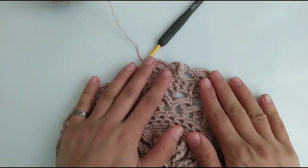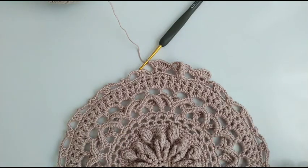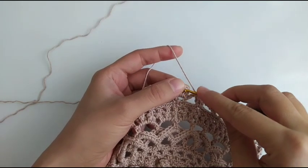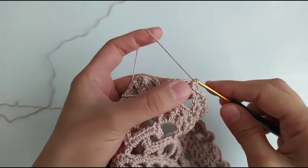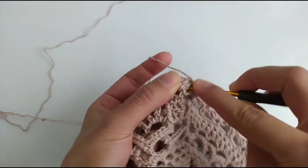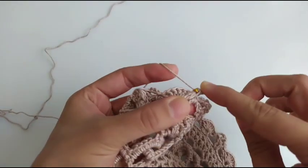So this is the way we are going to do in this round. For the next row chain 1, we have front post double crochet around each of the next 7 double crochet.